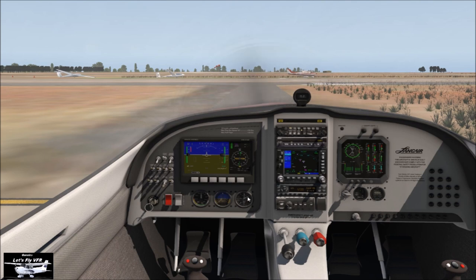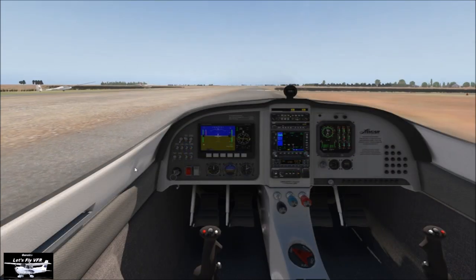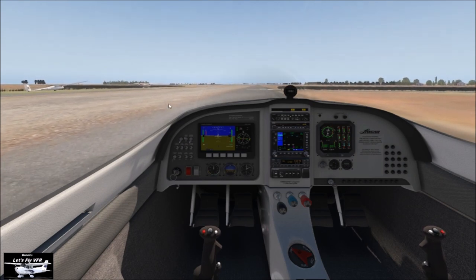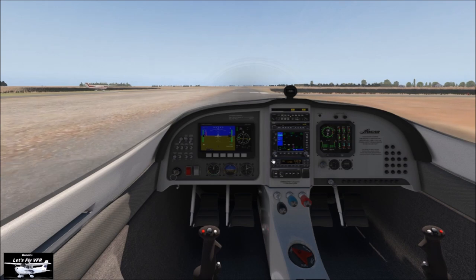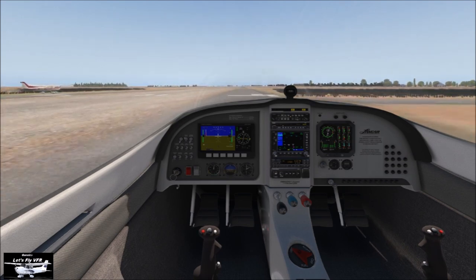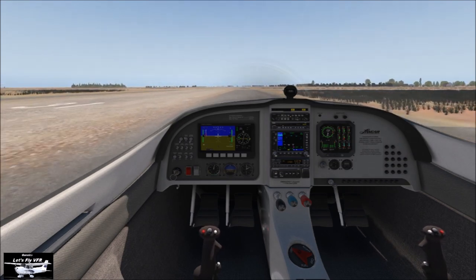We've got flaps at first stage, altimeters set, and everything's on. This aircraft actually has two pumps — I need to download the pilot operating manual on this one to be more accurate. It's certainly one I've never flown — very much a high performance aircraft. Let's get rolling. Calling traffic: Lancair rolling on runway 31.